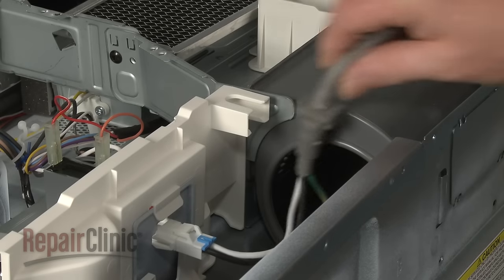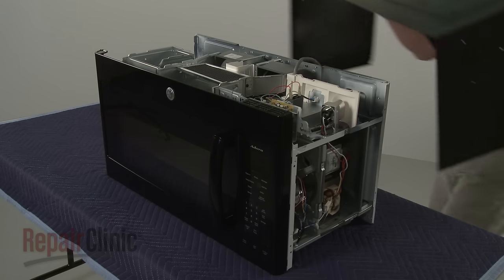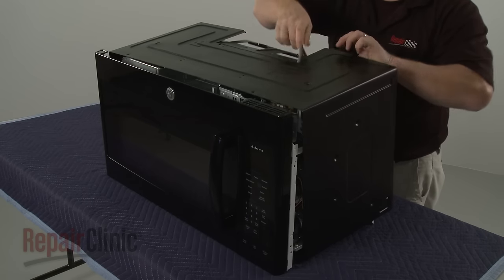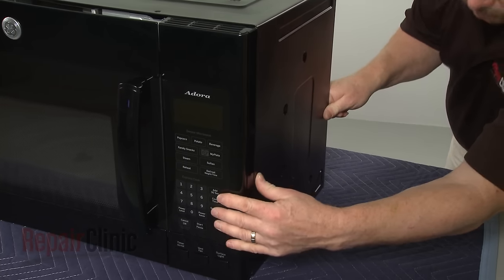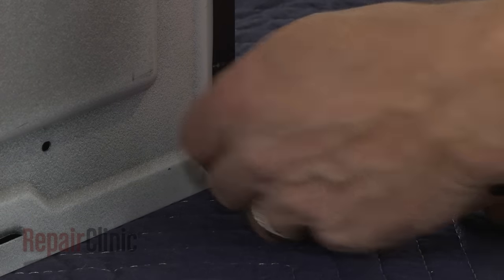When the repair is complete, confirm that the power cord is secured in the bracket, then reinstall the cabinet. Make sure the tabs on the sides of the cabinet align with the frame. Replace the screws to secure the cabinet.